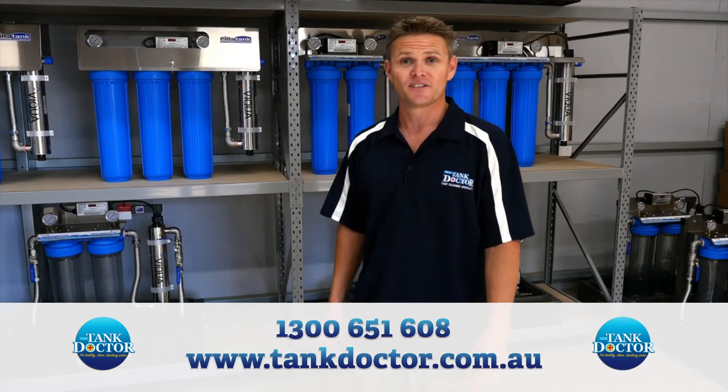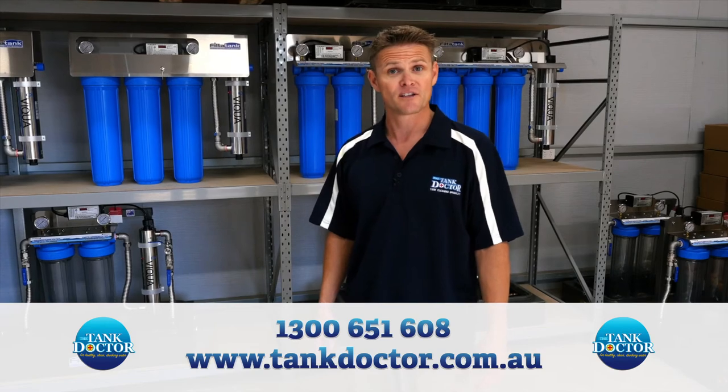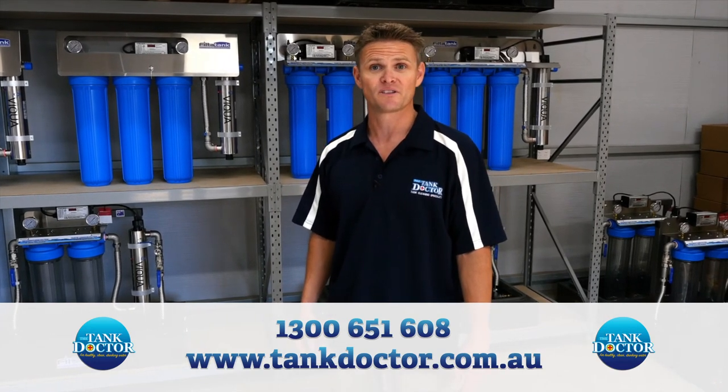We love talking about our filtration systems because we know they work. If you'd like to place an order today or ask a question, please give us a call or visit our website.